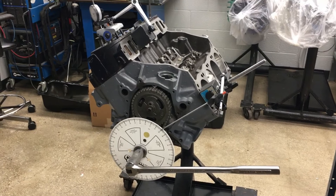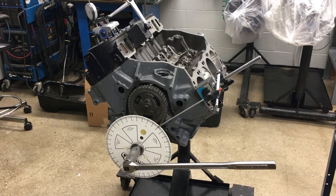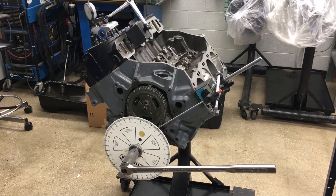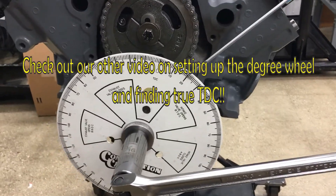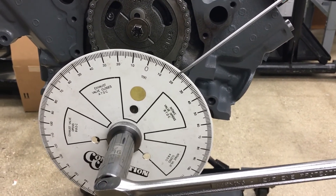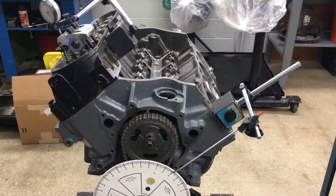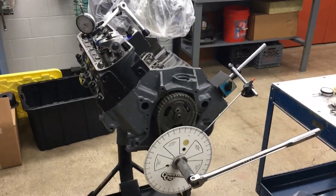Today we're doing piston-to-valve clearance measurements. To get you in the right mindset, we're measuring overlap of the intake and exhaust valves — localizing on the exhaust stroke transitioning into the intake stroke. I've already found true TDC and set it to 20 degrees before top dead center. Normally, for the overlap from exhaust to intake stroke, measuring from 20 degrees before TDC to 20 degrees after TDC is the area where you'll have contact with the piston if you don't have enough clearance.